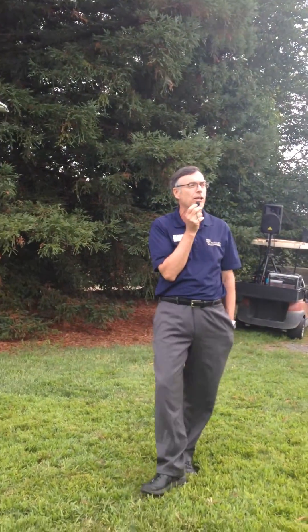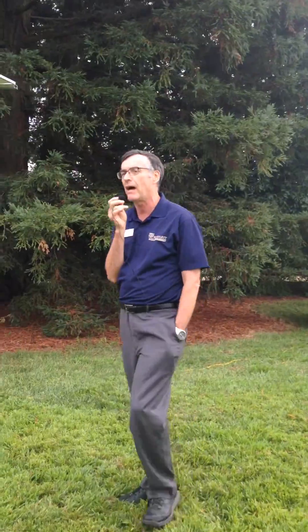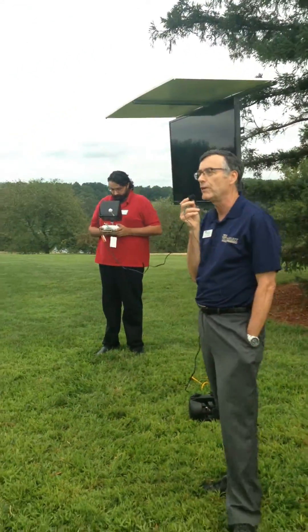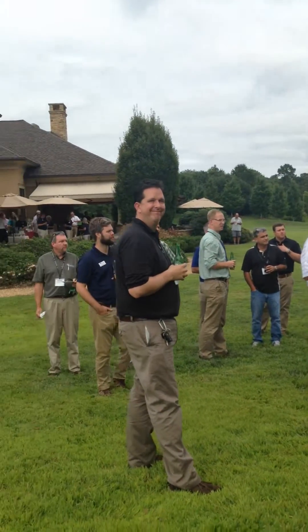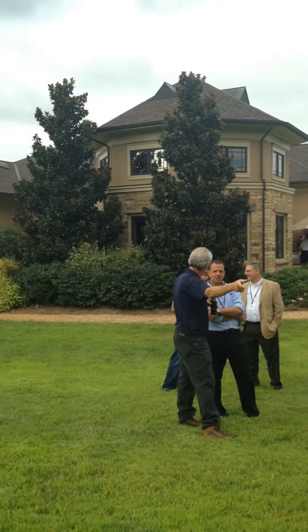If you look at it from up above, you can really see the areas that may have issues — kind of a neat way to do this. And if you're involved in building maintenance, you can check out the roof without climbing up there. Kind of a neat advantage.